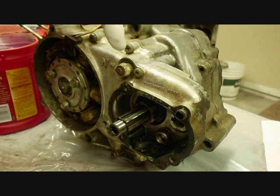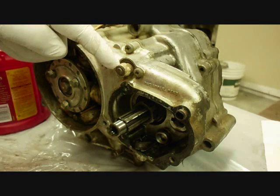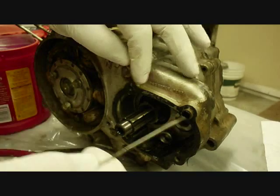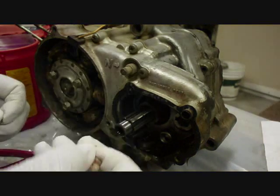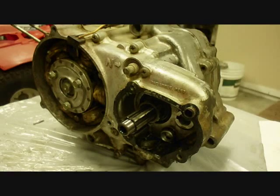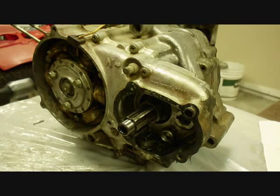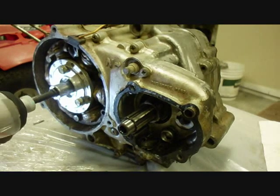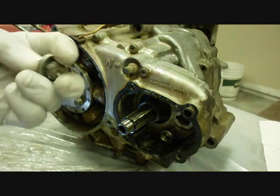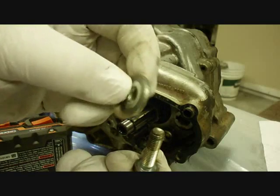Now I'm going to take off the neutral indicator — there's a little circlip that holds it on. Now I'll take the center flywheel bolt off with a 14mm socket. There's a washer too — a thick one.